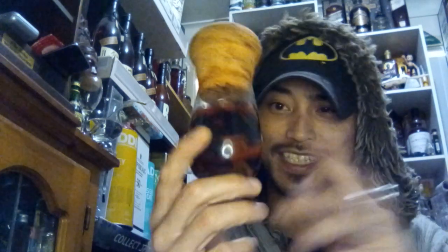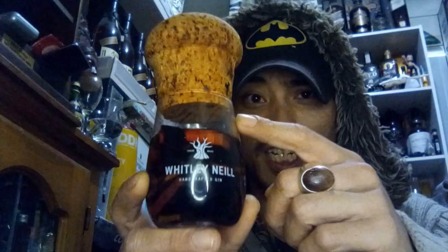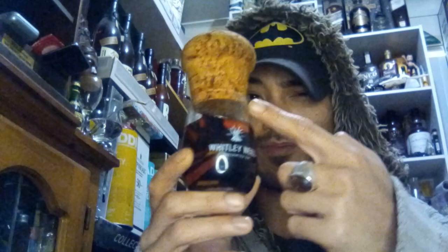Welcome back to Whiskey with Thee, I'm Eric. Today we are going to continue with our blending experiment. For everyone keeping up with what's been going on here on this channel, I've been creating this blend. I have filled this up with the Baker's Seven Years, after the whole 50/50 combo with the Weller 12 and the Woodford Reserve Very Fine Very Rare.